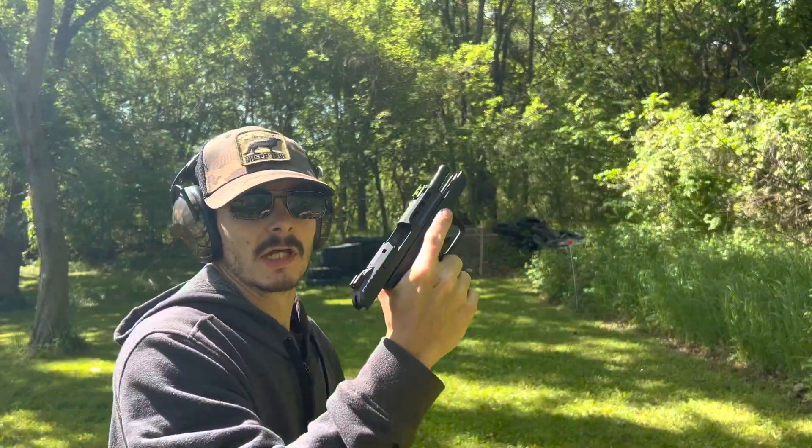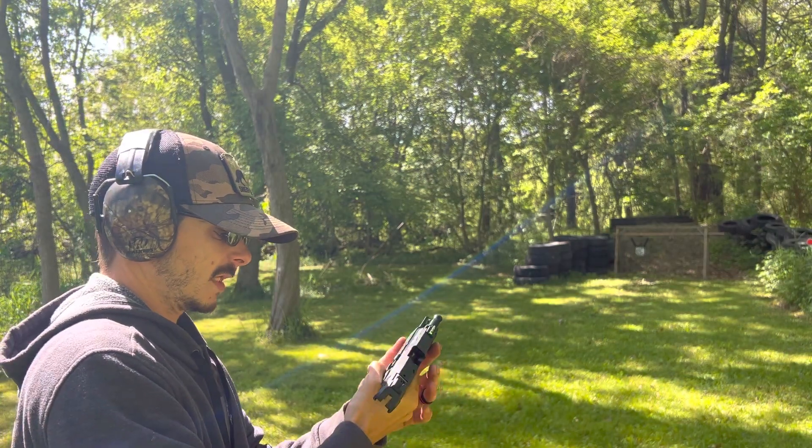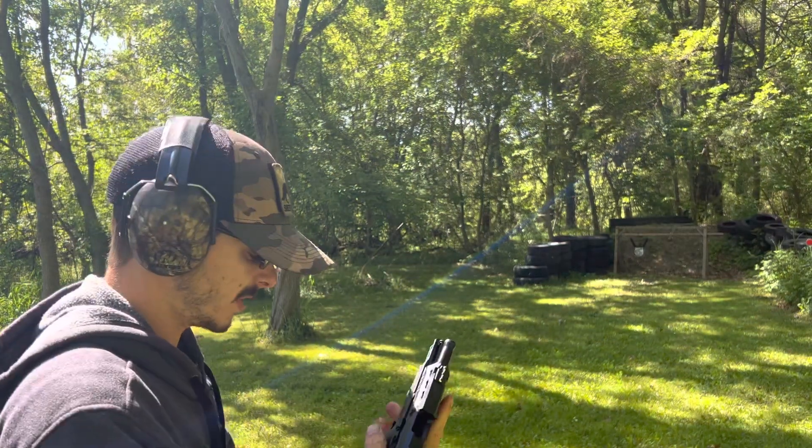Locked back on the last round. She's pretty smooth — recoil ain't bad.